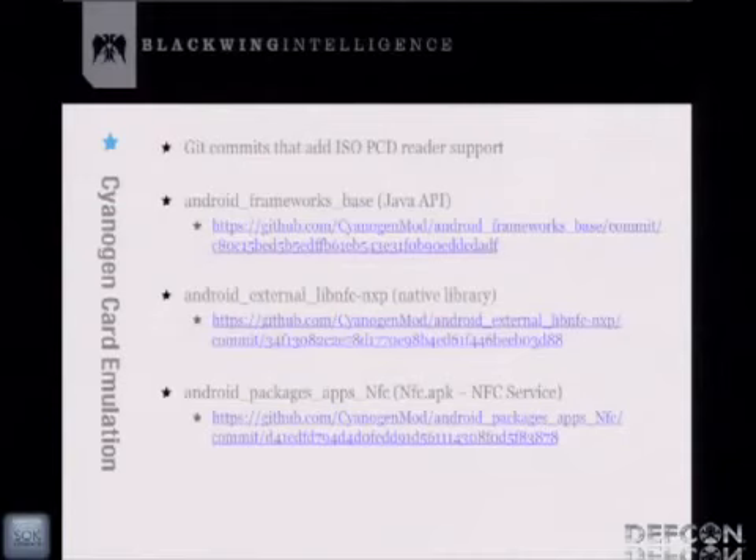For those familiar with NFC card emulation: here are the actual code commits Doug submitted. The first is the Java API frameworks.jar; the second is the native library — all C code, mostly contributed by NXP; and the third is the NFC service, basically NFC.APK. If you want the latest CyanogenMod and are willing to build a custom ROM, you can revert that last commit and recompile to get ISO PCDA tag support. If you're not willing to compile your own ROM, check the goo.im site — it's a repository for old nightly builds of CyanogenMod, with one specifically for the Nexus S.